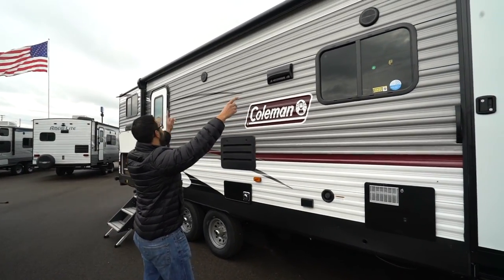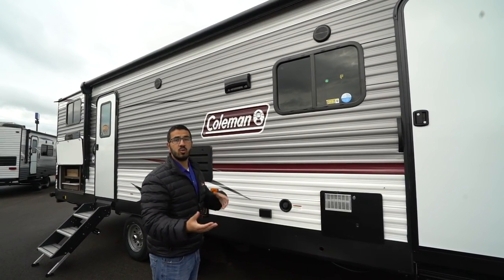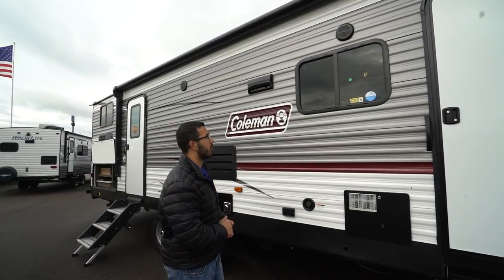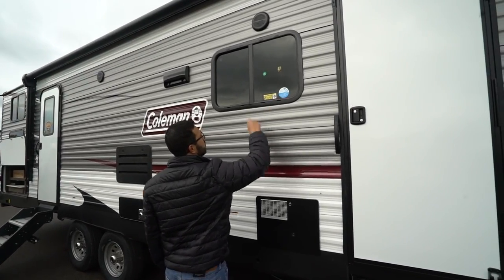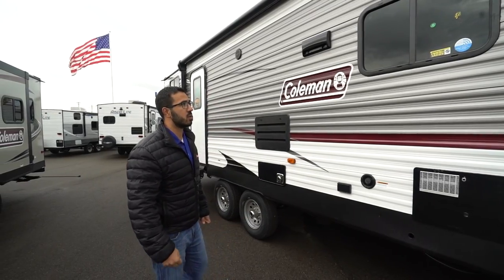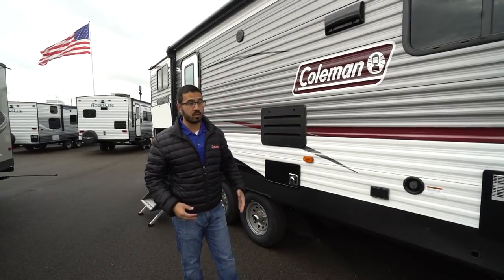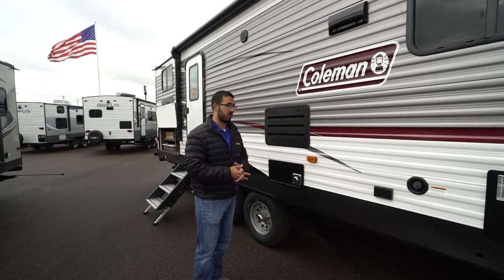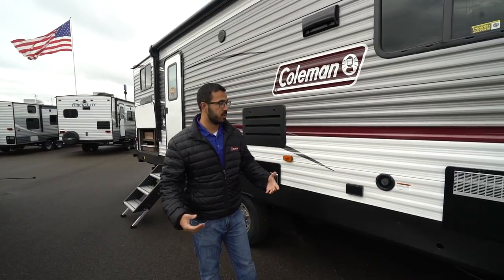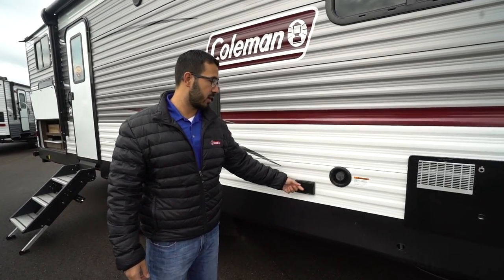You'll notice that you have two outside speakers, which as I mentioned are controlled by the multimedia center inside — that one is Bluetooth capable. You'll see this sticker right here showing that this one also has the Wi-Fi extender, the Connect 2.0, so it is pre-wired and prepped. If you want that, you can have it installed — having that prep there just makes life a little bit easier and a little less money on you. Right here, if you plan on doing some boondocking, you'll want to fill your fresh water tank — that will be the spot to do it. There's also an electrical outlet right outside here in case you need to plug anything in.